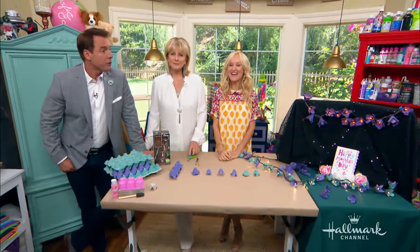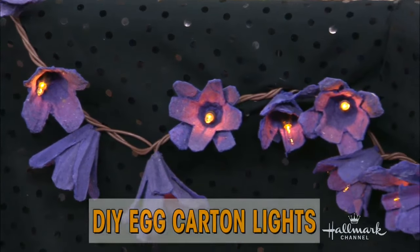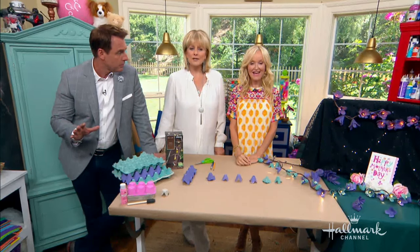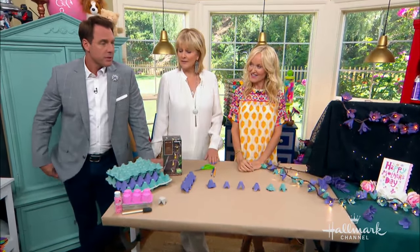Well, we have a new, we have a first! Sophie is actually doing a DIY today. She's showing us how to create beautiful lighting out of egg cartons. Is that what you're using? No, egg cartons. Oh, I just was seeing if you were paying attention. Oh well, I was fully paying attention.